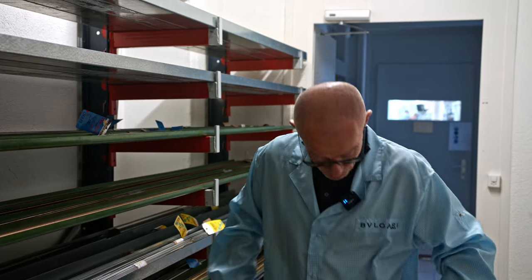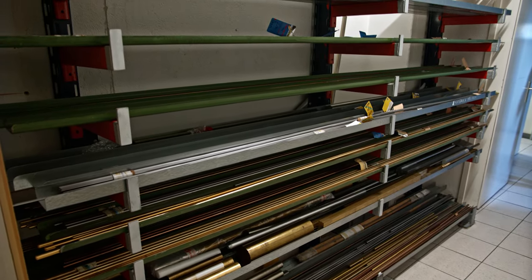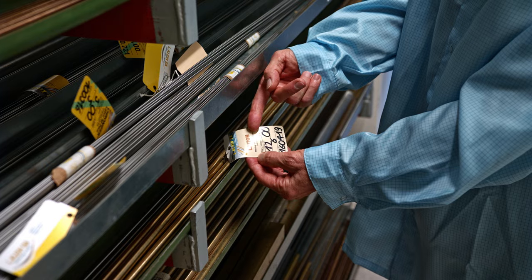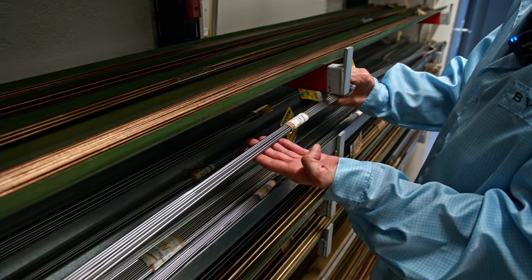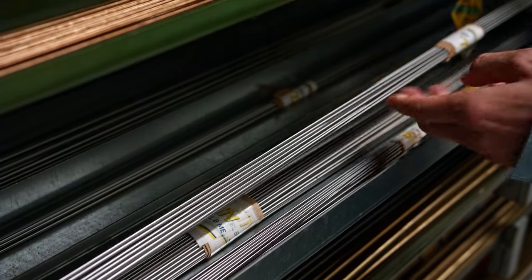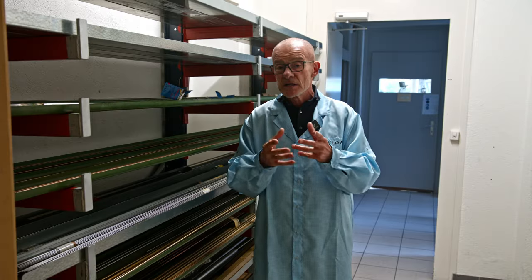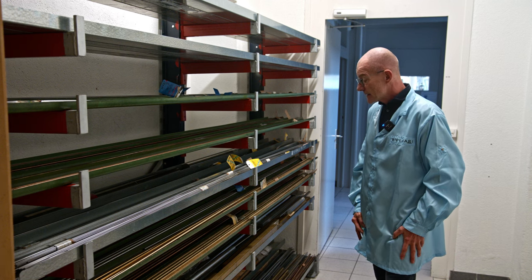Everything is a little bit different here at Bulgari — I'm wearing blue, not white today. We are at a place where they stock the base materials needed to manufacture the movements, and everything is smaller. You have brass — "laiton" in French — steel, silver alloys, different alloys, but everything is so small. The parts we'll show you later in the video are so tiny you need a magnifying glass to see them. Here is the stock of base materials they use to manufacture their movements.